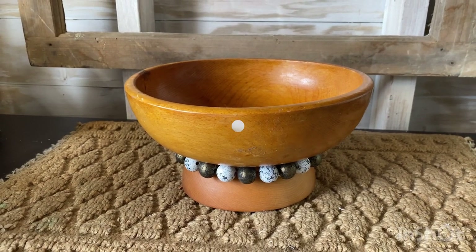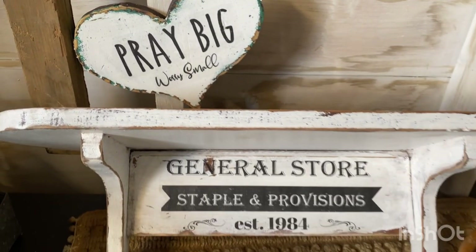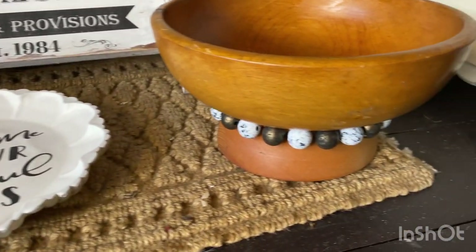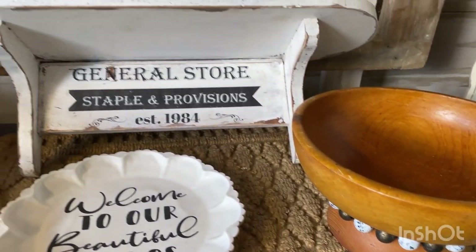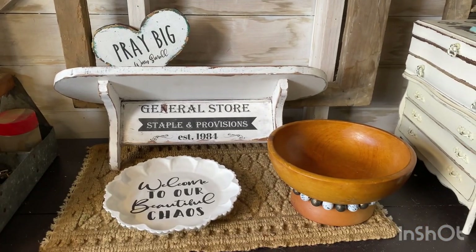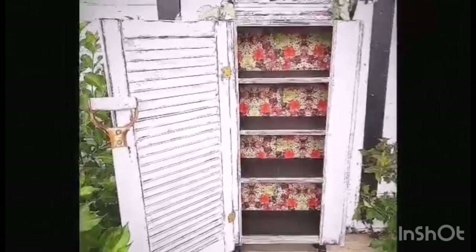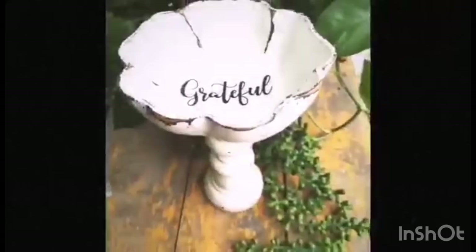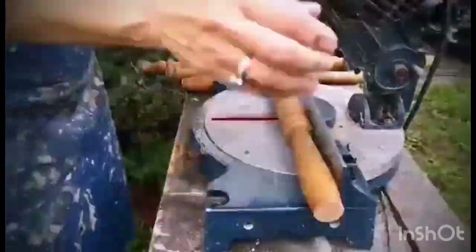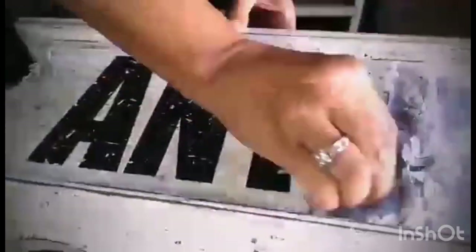And there you go — all five projects that I've upcycled! Let me know down in the comments which one's your favorite. Don't forget, if you love any of these graphics, you can grab them from my Etsy store — use the code SAVE50. Thanks so much for watching. If you have any questions or comments, leave them below. I'll be sharing so many more DIY thrifting and repurposing videos, so make sure to hit that subscribe button and the notification bell. See you real soon — take care and have a great day!